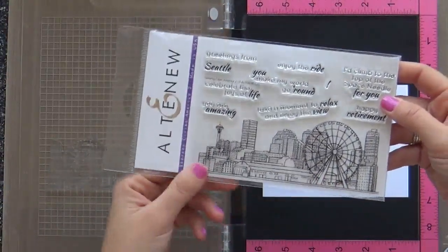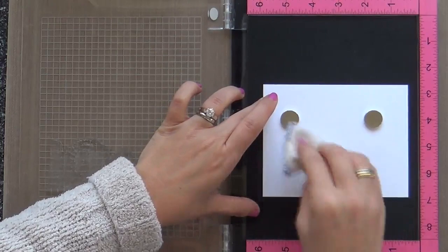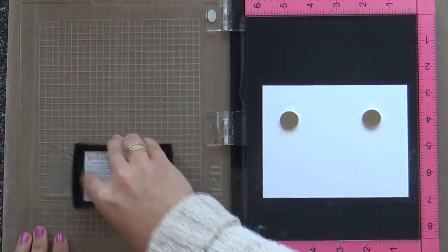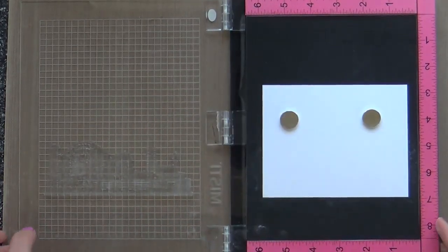I'm starting with the Sketchy Cities America 2 stamp set, and it's got this beautiful Seattle skyline in it, which I love. I've never been to Seattle, but I do love the skyline. I'd love to go there someday.